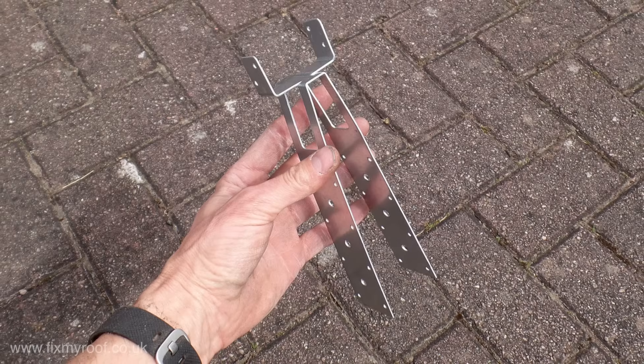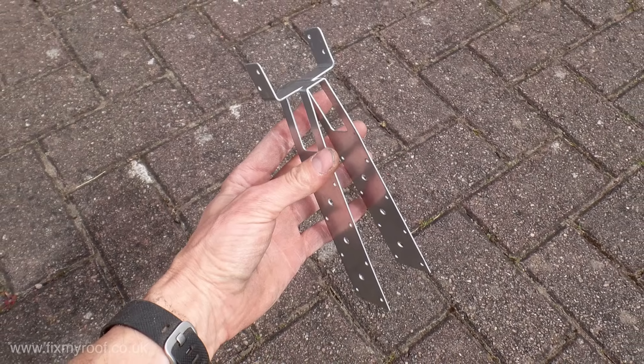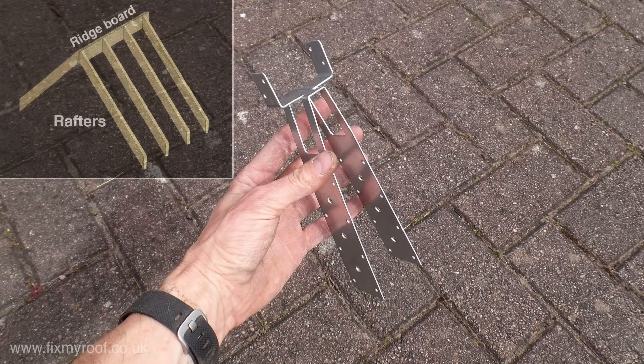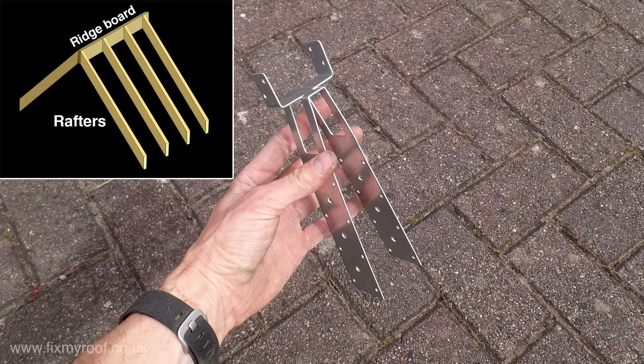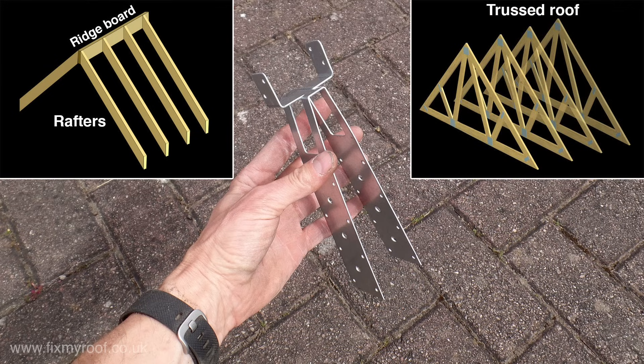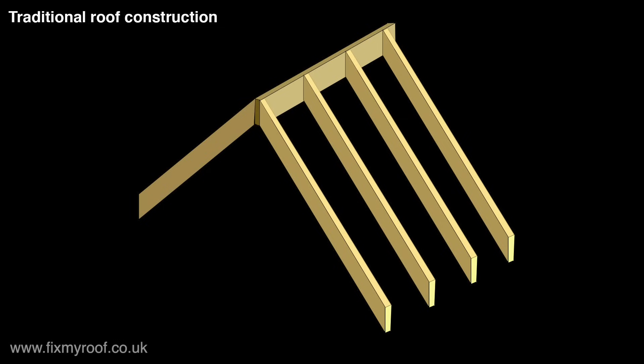The first thing we want to do now is fit the ridge batten brackets. The ones provided in the kit can be used on either a traditionally constructed roof with rafters and a ridge board, or on the more modern truss roof construction. Let's take a look at the traditionally constructed roof first because this really does open up the most fixing opportunities.